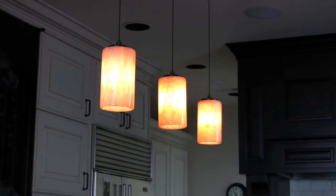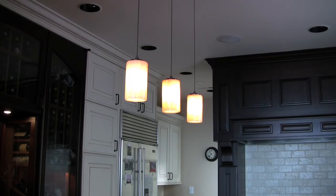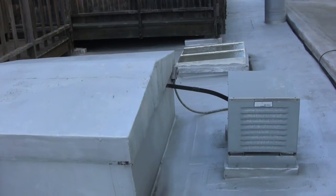So we looked at every possible commercially made and also custom made cabinets that had the mechanicals inside of them to fit in this space. The problem we ran into is the depth. As you can see, it's completely flush with the rest of the kitchen. What ended up happening was that this cabinet was custom designed with all of the mechanicals built up through the roof, and that was really one of the things that made the challenge the hardest.